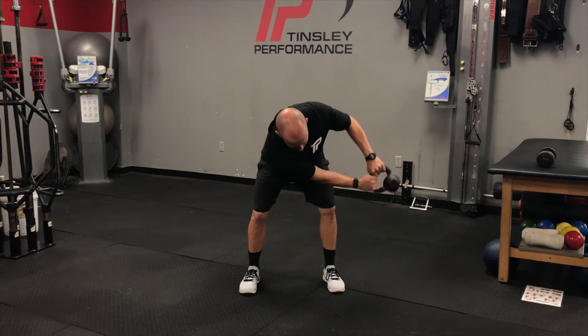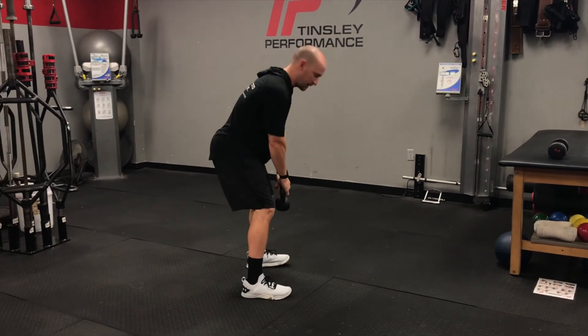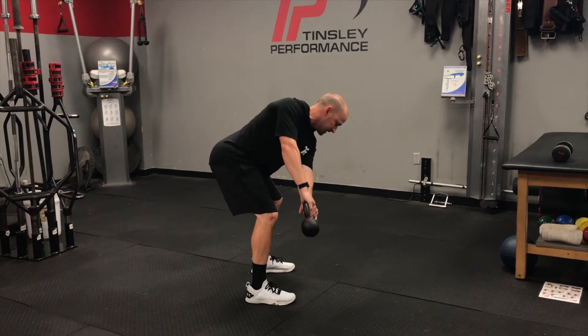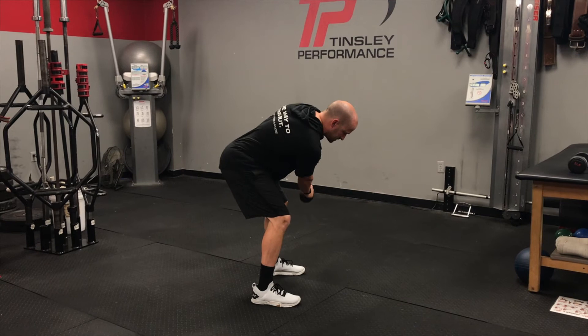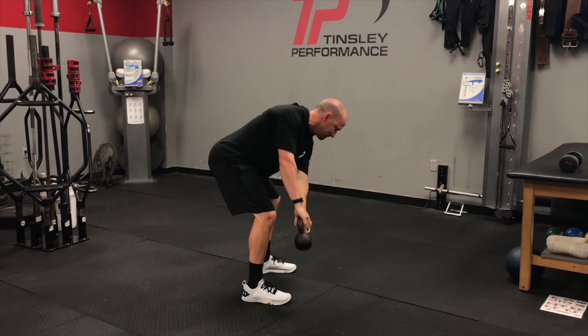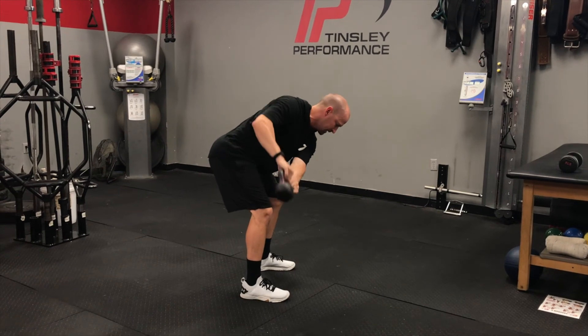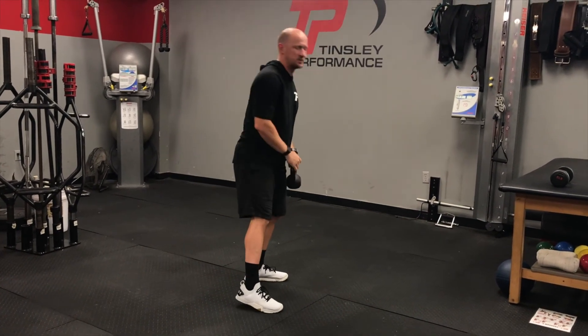Opposite side — right arm straight. I'll show you from the side, so I'm going to come towards the camera. My left arm is going to stay locked out as far as I can, right arm is going to stay locked out. Rotate as far as we can each direction. A lot of core and thoracic rotation while we do this drill.